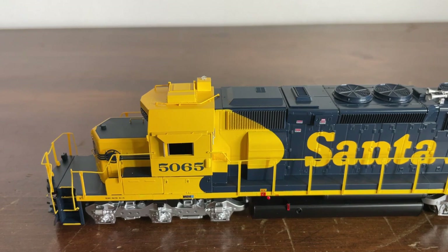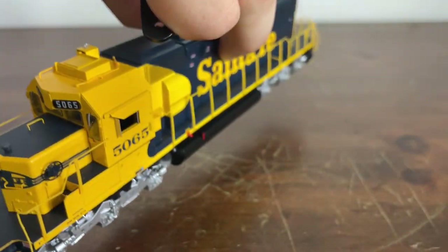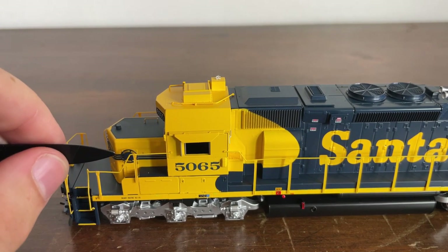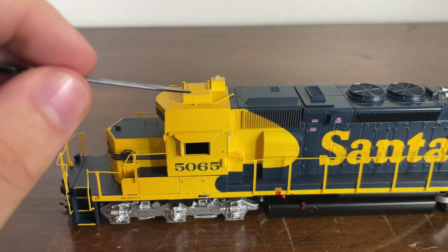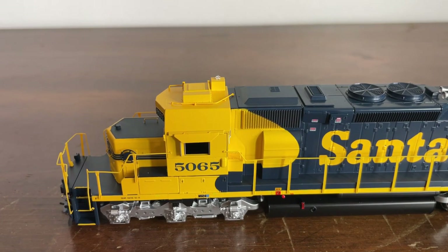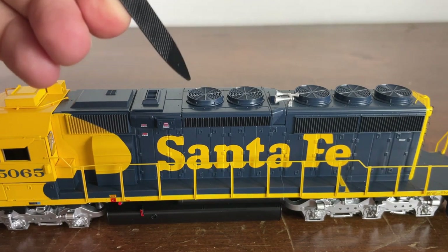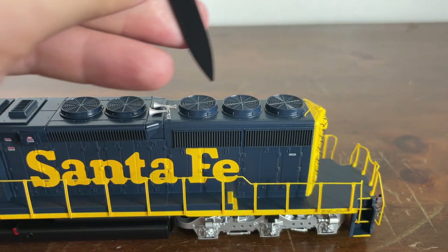Now we're looking at the roof of the locomotive. What I originally said was a grab iron is actually a wire cable — I'm not sure what it does, possibly some kind of antenna, so please let me know if you do. I just hit my desk. Here's our brake wheel, which I did mention earlier. We have another antenna or wire going from the cab in front of the dust collector. We have an AC unit and a much smaller Sinclair antenna on top of a little stand. Moving forward, we have our exhaust port, the dynamic brake fan area, our lovely Leslie RS3L horn painted silver, and the radiator fans for the prime engine mover.